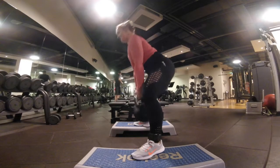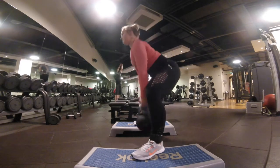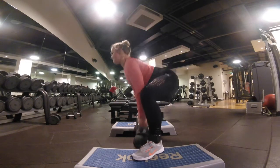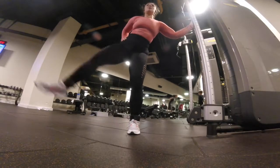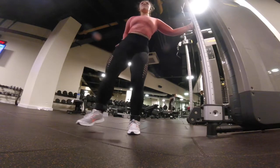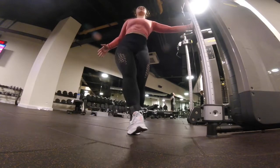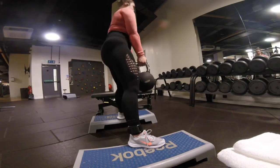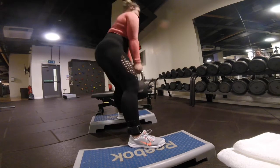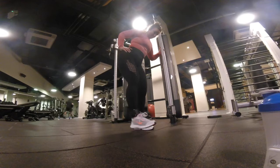The final two exercises are also a superset. First you have a kettlebell sumo deadlift — I elevated my feet because I felt I got a much better range. For your deadlifts you want to push your hips back as far as possible and drive your knees out. Pull your shoulders down your back and lengthen the nape of your neck so your back is really straight. Feel like you're stretching your glutes and hamstrings in the back position, then push into your heels and really tuck your hips under as you come up. Eight to ten of those — go heavy.